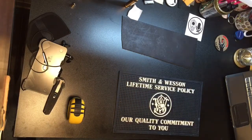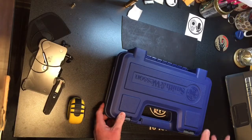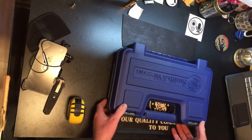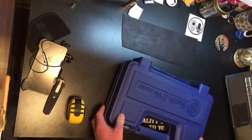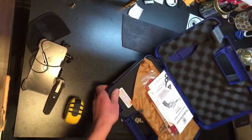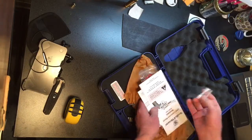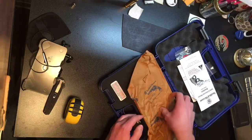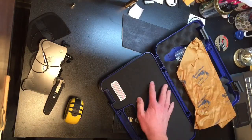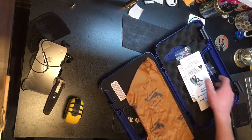Moving on to the Smith & Wesson — this is a very nice case. Compared to the Walther, this is very rugged-looking, very bulky. This is for the Model 29. Let's open it up. While the case is much bigger, it's not as nice on the inside. You have your typical slot for your pamphlets — they do give you paper for the case. But as far as the gun itself, the bottom is just normal foam. There is no cut for the gun, so not quite as nice as the Walther case.